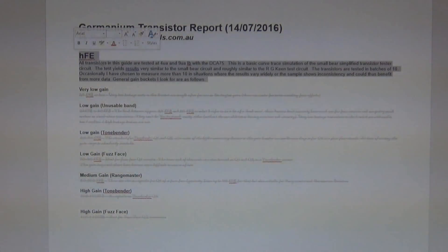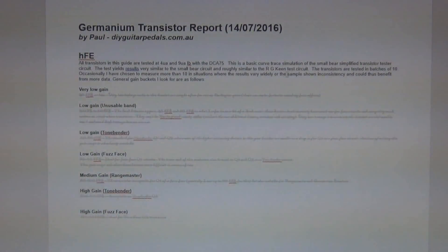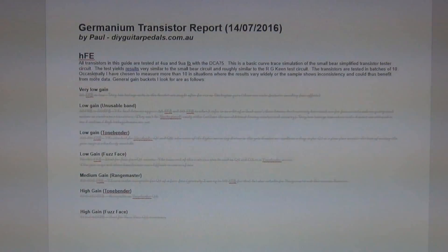So this is my introduction to the document explaining how I've tested it. All transistors in this guide are tested at 4 microamps and 9 microamps base current with the DC875. This is a basic curve trace simulation of the small bare simplified transistor tester circuit. The test yields results very similar to the small bare circuit and roughly similar to the RG Keene test circuit. The transistors are tested in batches of 10, and occasionally I've measured more than 10 where results vary widely or the sample shows inconsistency and could benefit from more data.